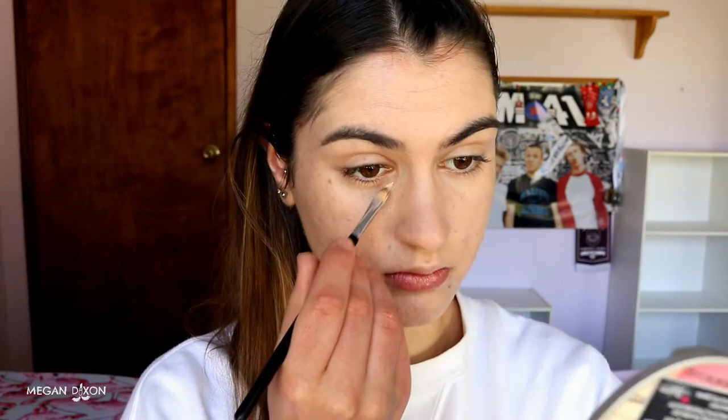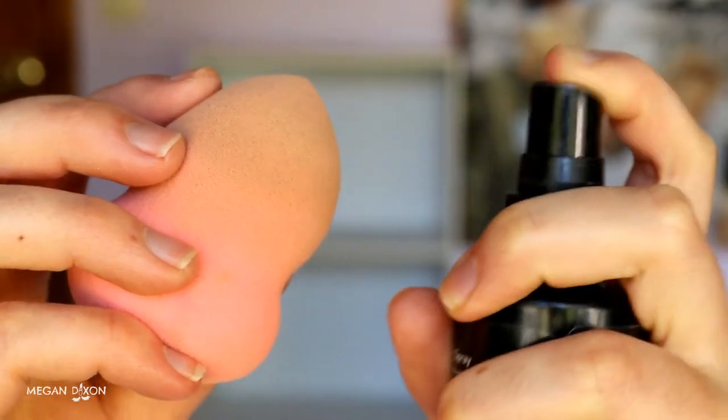Once your foundation is on, let's move on to concealer to conceal the feels. I'm going in with my BH Cosmetics Studio Pro Total Coverage Concealer in shade 106, placing it under my eyes and the center of my face to highlight as well as conceal bags. For breakouts, this is a drier concealer — if you have a more hydrating concealer like the BECCA luminous one, that's better as it won't make breakouts look crusty. Basically I'm highlighting the center of my face and concealing breakouts and eye bags.